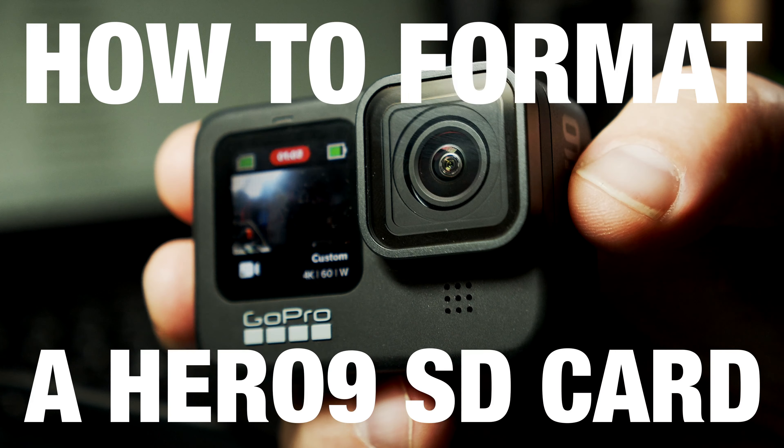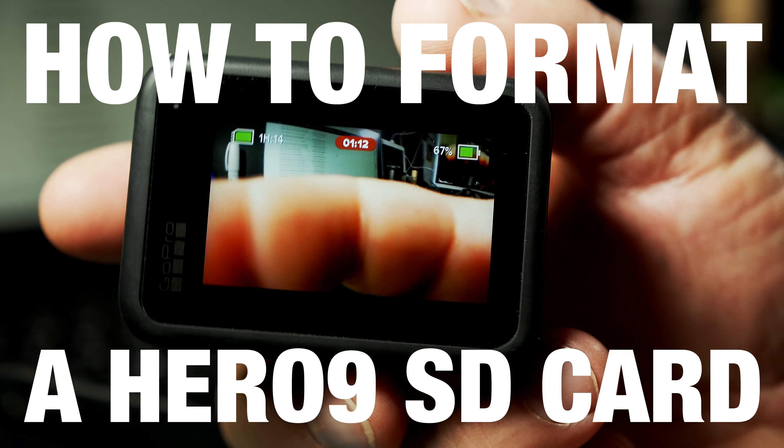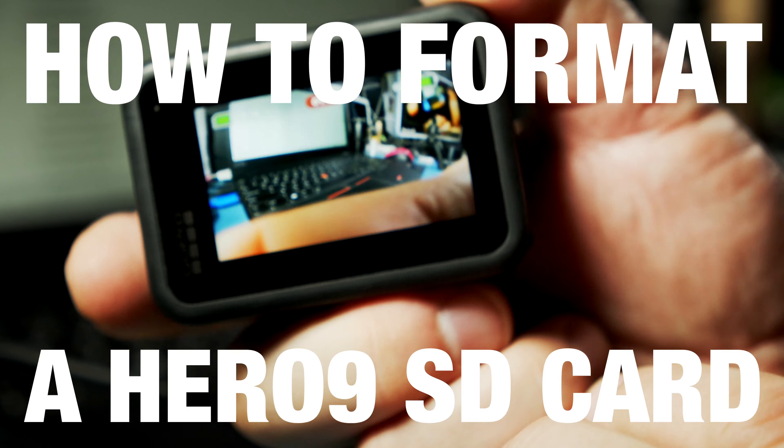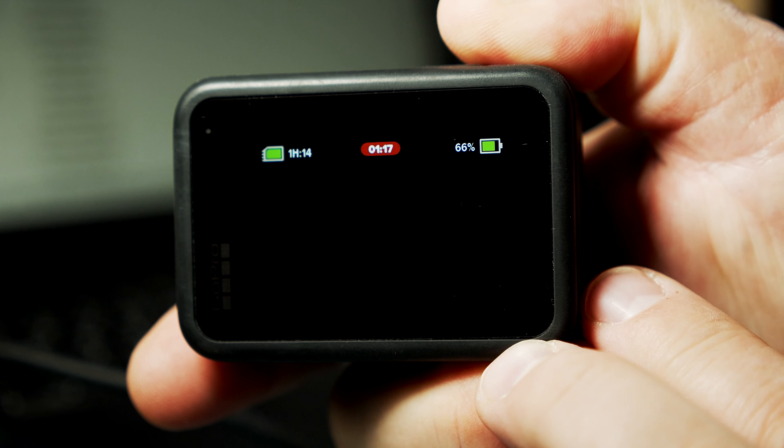How to format a HERO9 microSD card in camera — that's what I want to show you here. When the camera is recording, you have to turn off the recording first.